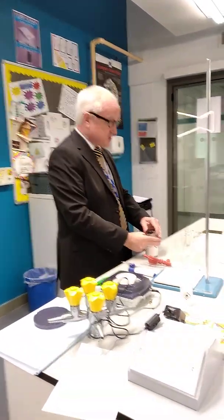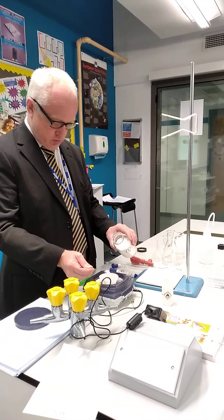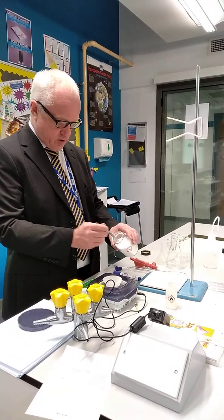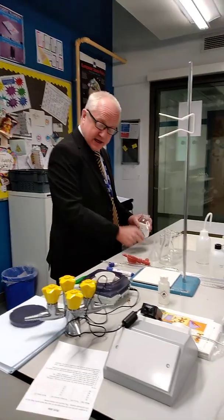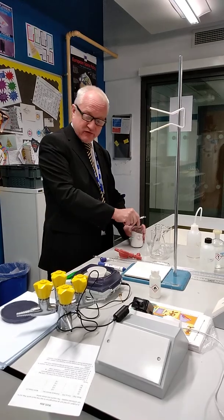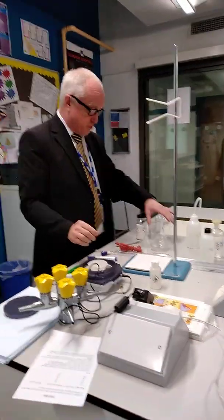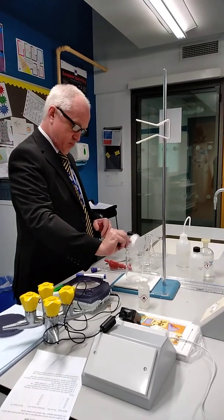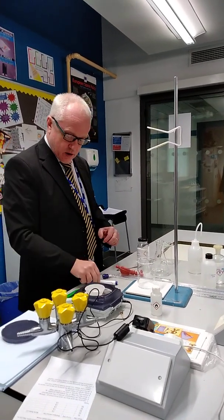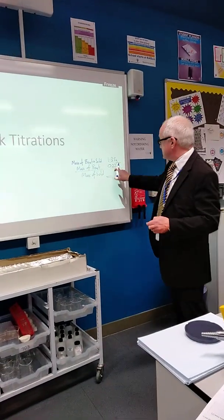Now I'm going to add in approximately one gram — it's a couple of spatulas by the looks of it. Mine has come out at 1.35 grams. So then I'm going to pour that into a beaker and put it back on, and it's come out at 0.27 again. So I'm fine.